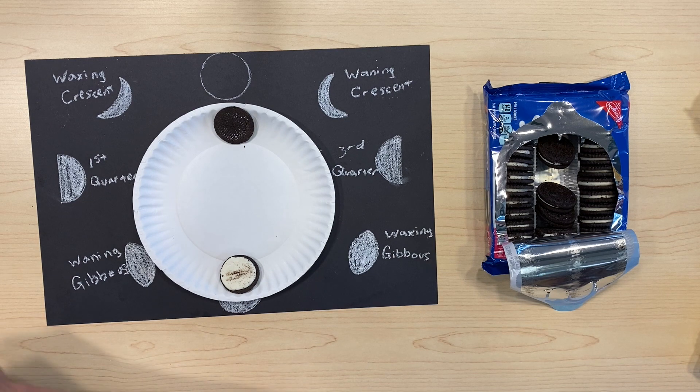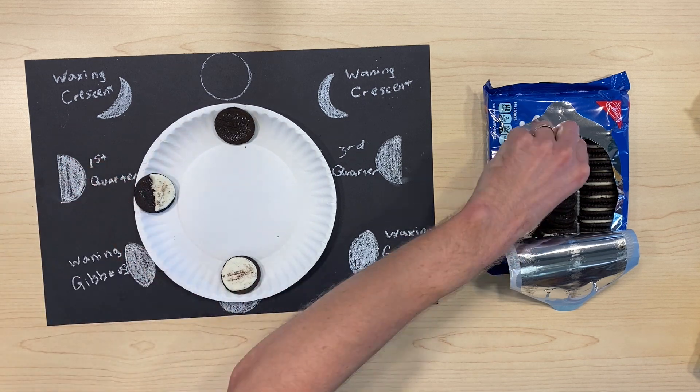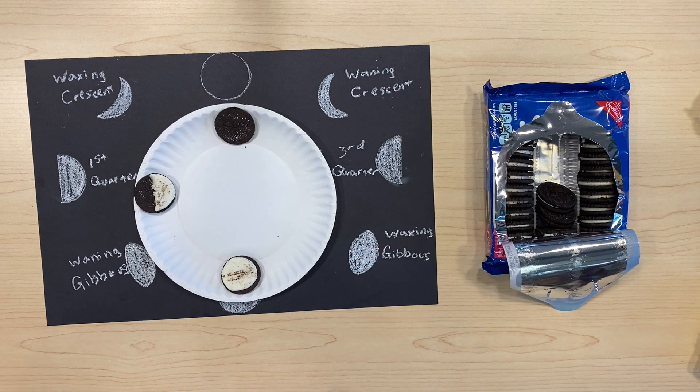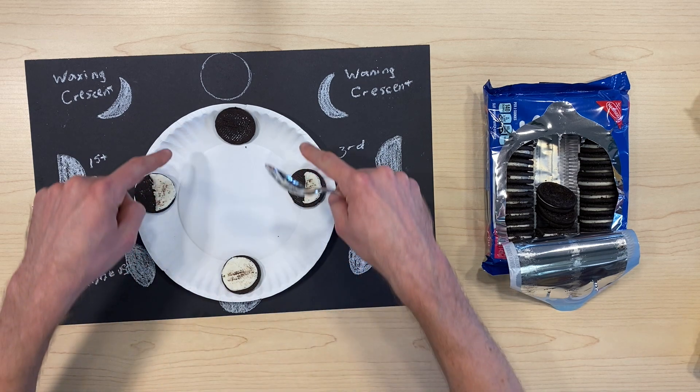So I'll make our first four. We've got the first quarter and the third quarter — see if you can make all of the different phases of the moon using Oreos.